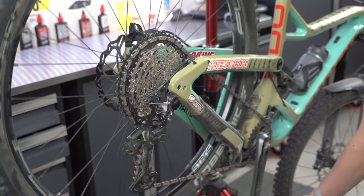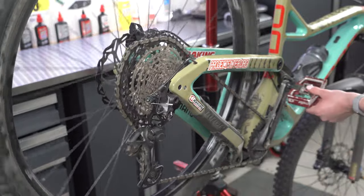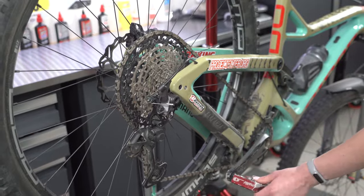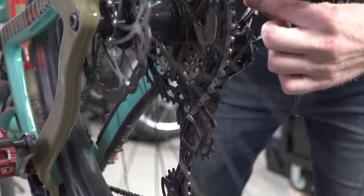As you go up from there into the higher gears, your goal is really to avoid any contact between the upper pulley wheel or the derailleur cage in the largest gear or second to largest gear. And then you want to have as little B tension as possible to where you get the most chain wrap.